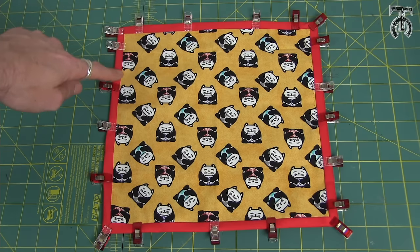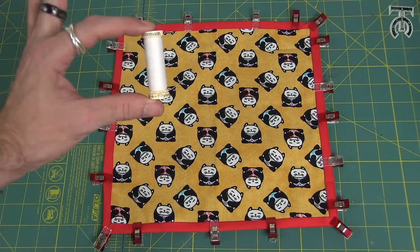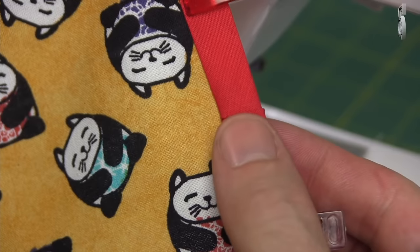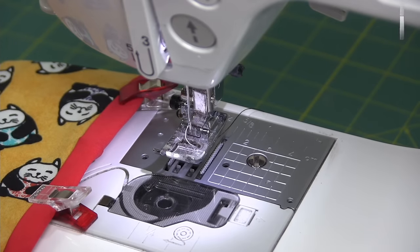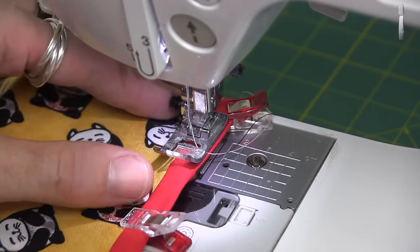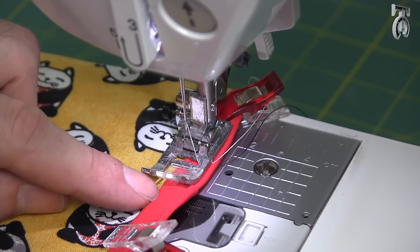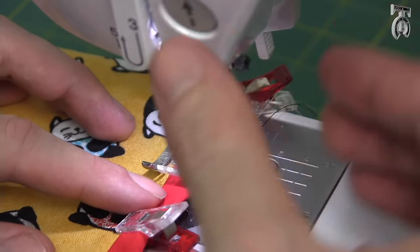Now all we have to do is a topstitch right on the inside of where our bias tape is, all the way around, and then we are done with our project. For my topstitch I'm going to use Gutermann pure white topstitch thread so you can see the stitching a little better. Something I forgot to show off — this is how our seam looked where we joined our bias tape together, which is very subtle. We did a really good job getting this nice and clean. My top thread is white and my bobbin thread is black just so I can tell the difference. To topstitch, I'm going to edge stitch about an eighth of an inch from the edge of our red bias tape, going through both layers to seal the whole thing together, using a slightly longer stitch length because it looks better for topstitching.